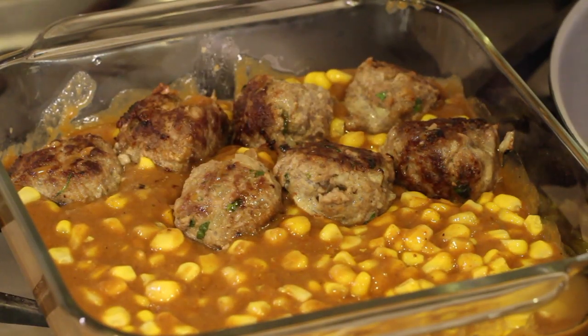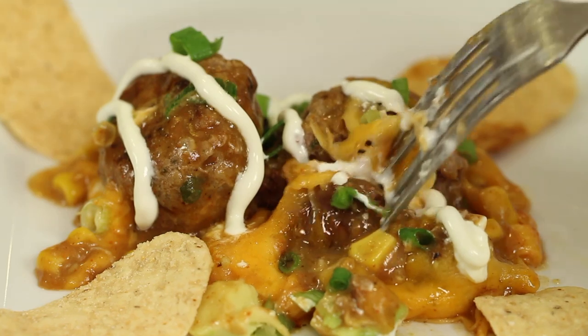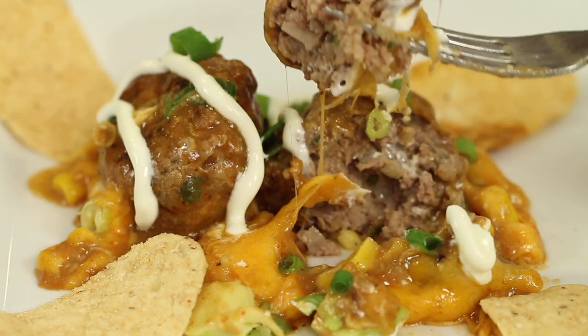Welcome everyone. Today we're making meatball enchiladas. So what we have here are some meatballs in a casserole. We're going to have some enchilada sauce in there with cheese and onions and spices and all kinds of good stuff. You can serve this up either with some Spanish rice and beans, or you can just take a tortilla and fill it with the meatballs and the sauce and the corn and everything that's in it. I'm Rockin' Robin and I can't wait to show you how to make it.